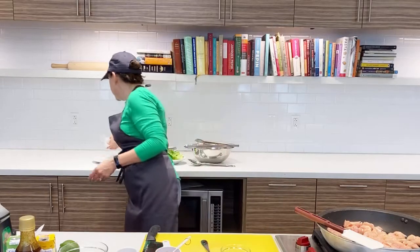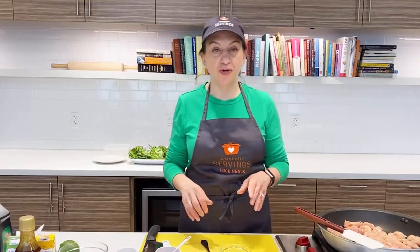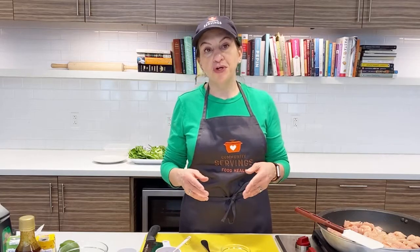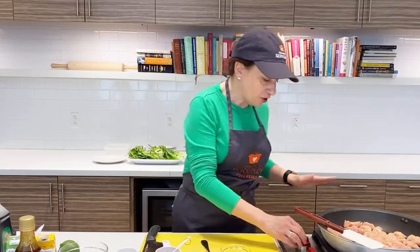You don't ever want your chicken to be partially cooked. When you're cooking things like beef and pork, you don't always want them cooked well done, but poultry you do. So we're going to let that go for a few minutes.